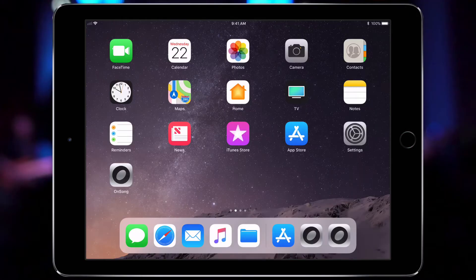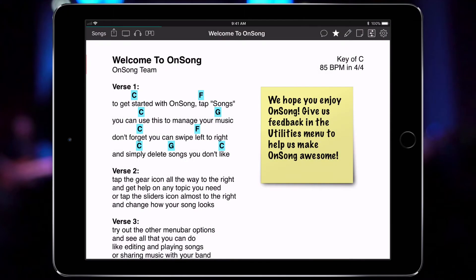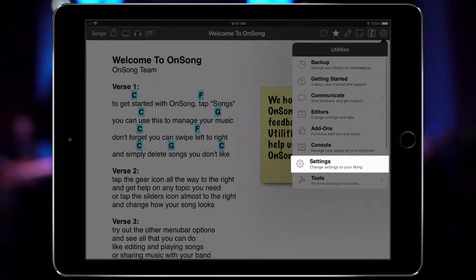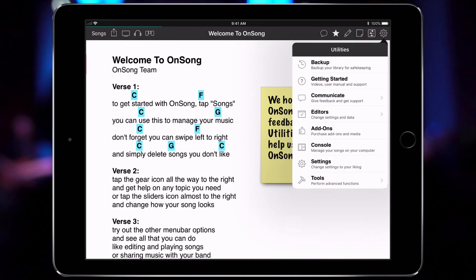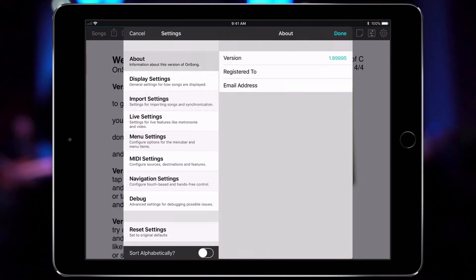To do this, I'll open OnSong from the home screen and then go into the utilities menu by tapping on the gear icon. Next I'll tap on Settings, find the About section on the left, and the current version of the app will appear on the right next to Version.